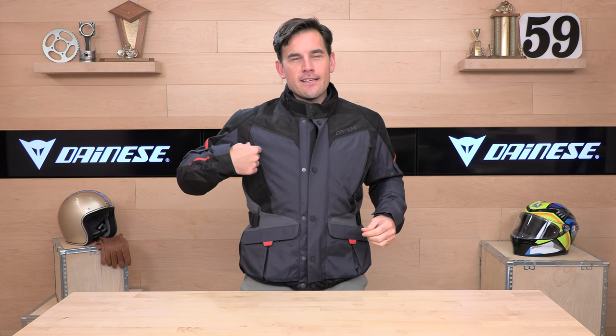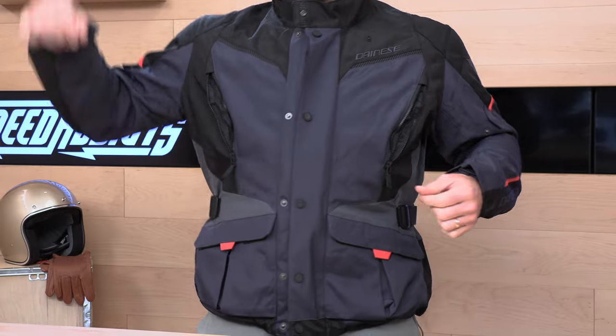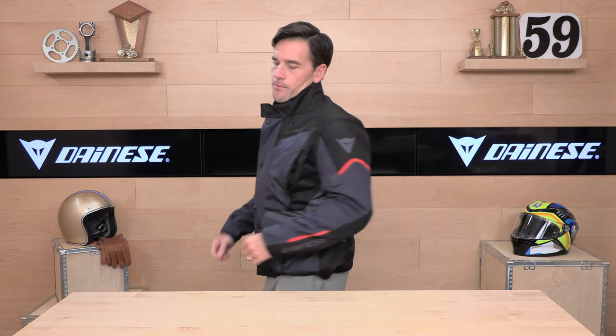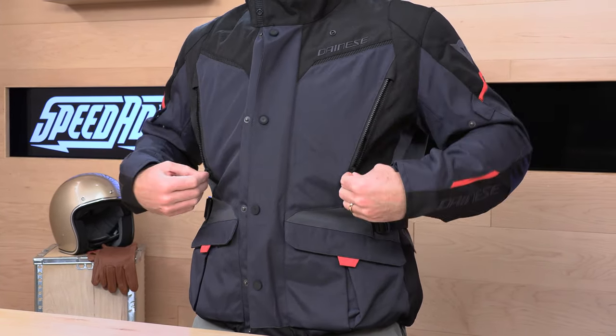Let's talk about the ventilation. We have two intakes and then two matching extractors on the back of the jacket — these are simply mesh intake and extractor vents that allow the jacket to breathe. There's nothing under the arms. You can open those zippers on the back to get optimum airflow. I would like to see something in the armpit area — if you're going to wear this in hotter climates, that would be handy, because there's nothing on the sleeves, just ventilation in the torso.